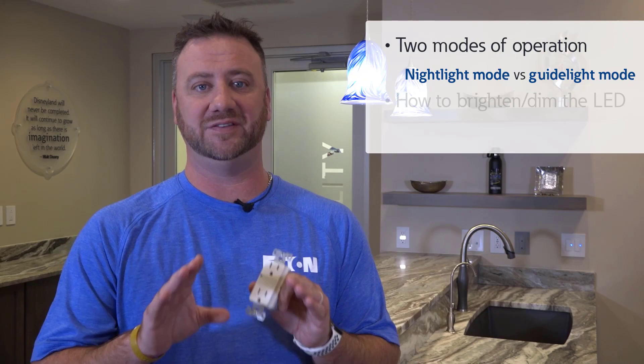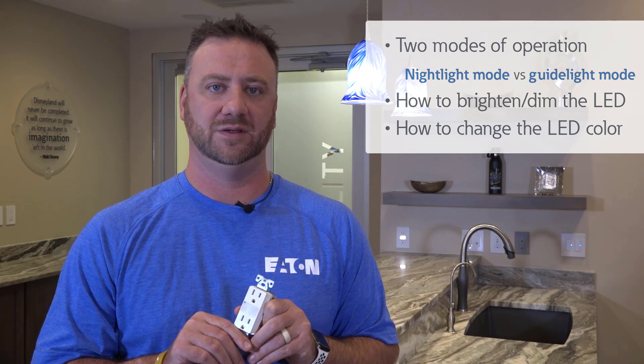Hi, I'm Eric and today we'll be discussing Eaton's Duplex Nightlight Receptacles. In this video, we'll discuss the two modes of operation, how to dim in each of the modes, and finally, our color temperature technology.